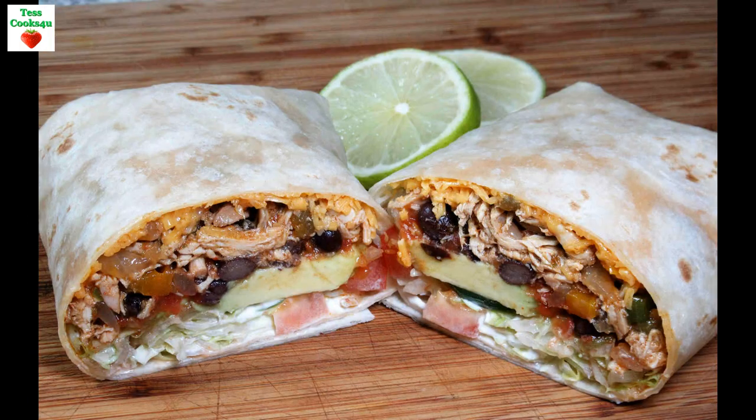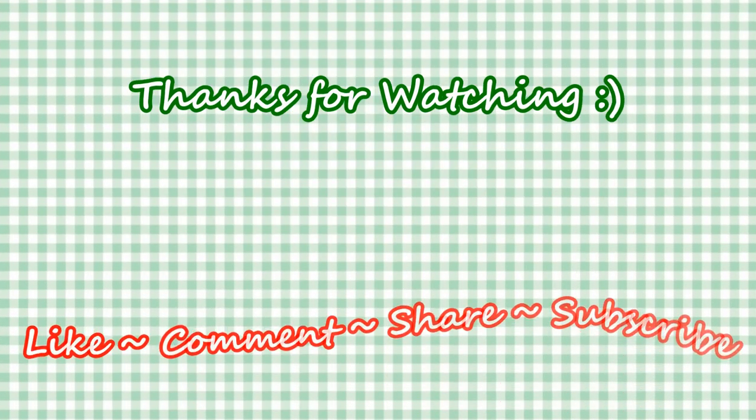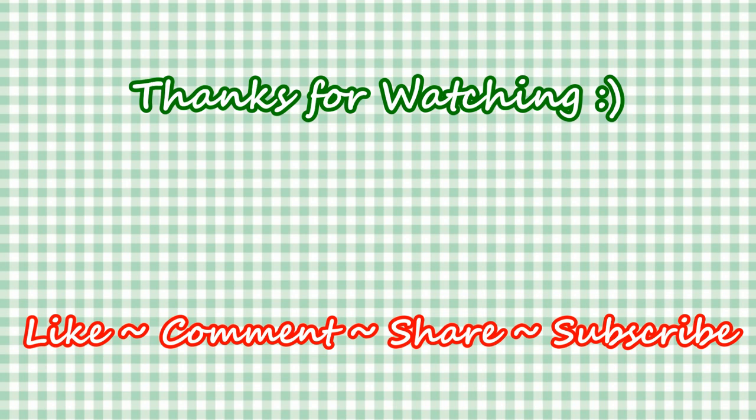If you like this video recipe please hit the like and subscribe button. Remember to hit the bell next to subscribe to make sure you get my future video recipes. You can also find me on Facebook and at my website. Feel free to share this recipe and my channel with your friends and family. Until next time, much love!